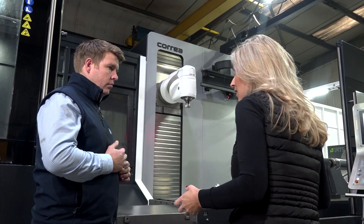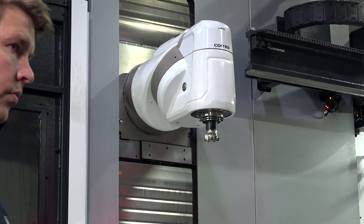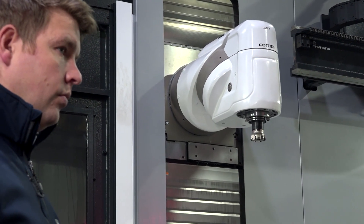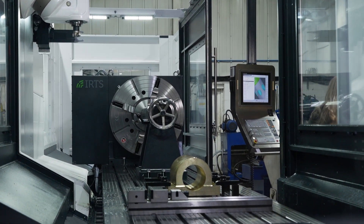Tell me more about the machine — what impressed you? The speed, the power? I think it's a good mixture of all of it. It's a very versatile machine, very powerful, it's quick, it's got a large envelope. We've got some great doors so the visibility and the access to the machine is really good.